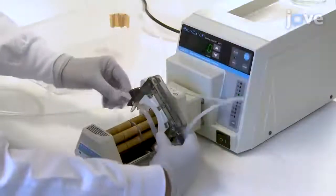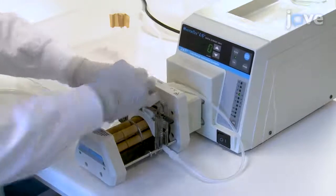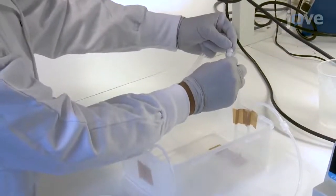Now, place tube F into the cassette of the peristaltic pump. Take another tube C and connect one end to the vein's outlet.